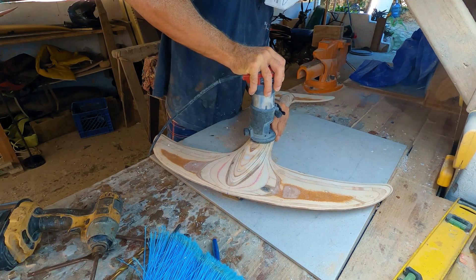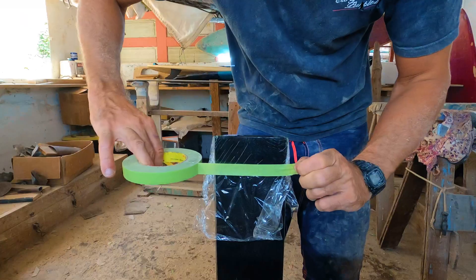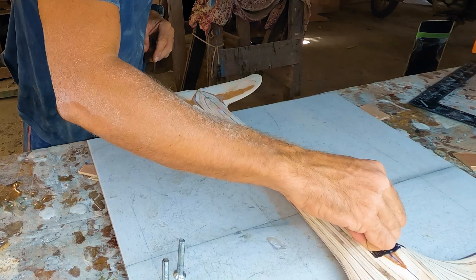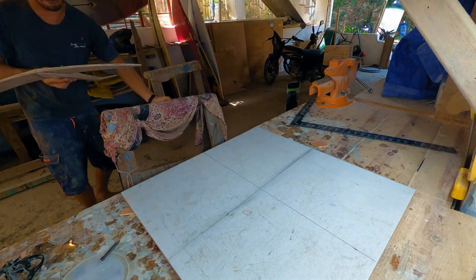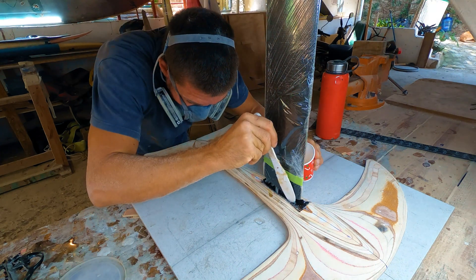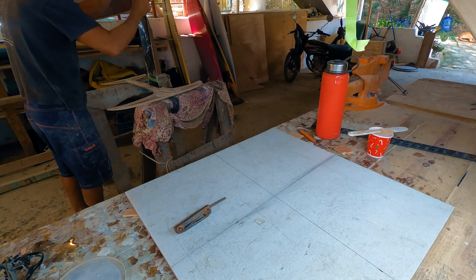I routed an 8mm deep hole at the mast base. I used saran wrap to protect my mast, added release butter to the screws, and put carbon inside the mast base. I screwed everything together but kept some space between the mast and the foil to pour epoxy and saturate the carbon base, then screwed the mast tight all the way down into the foil.